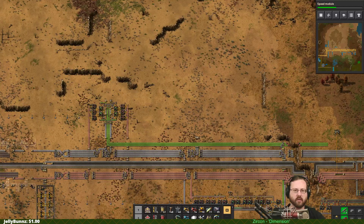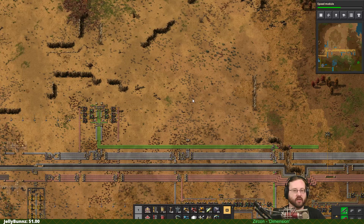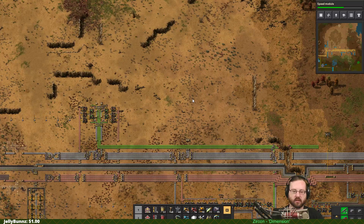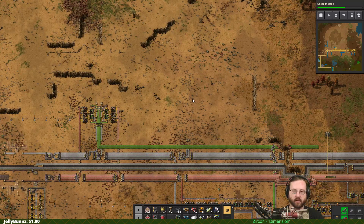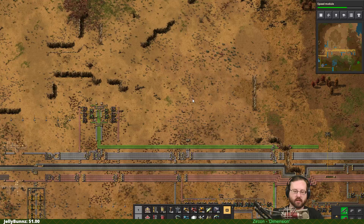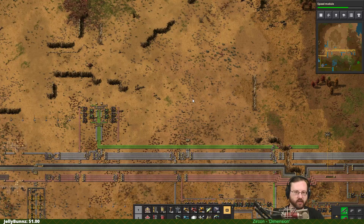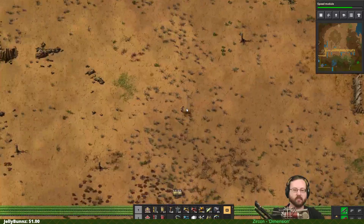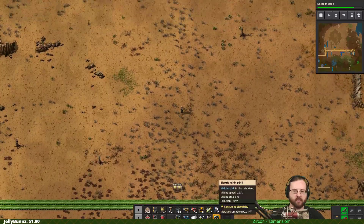Welcome back everybody. We are going to start a tutorial. This tutorial will cover how to build a belt factory. This will be a thing that produces yellow belts, red belts, yellow underbelts, red underbelts, yellow splitters, and red splitters. It won't handle blue because we haven't gotten to that yet, but we're going to go ahead and start a basic belt factory.